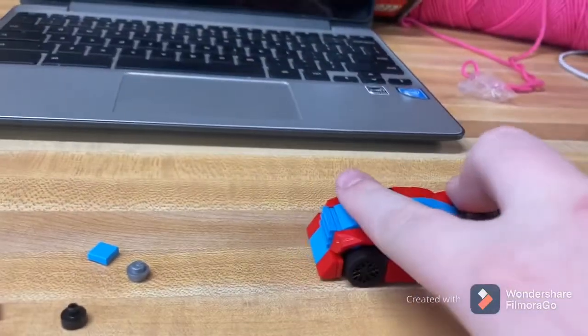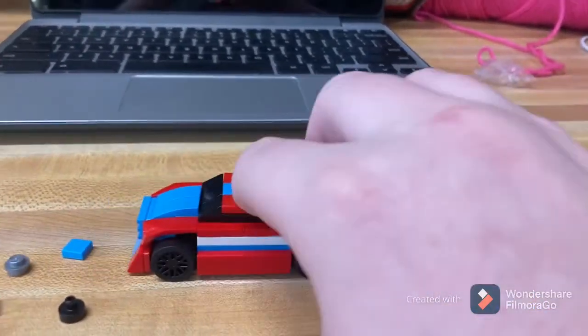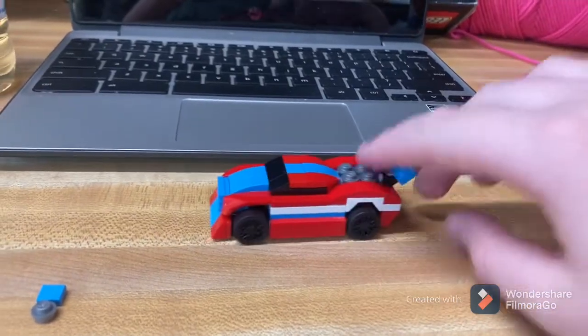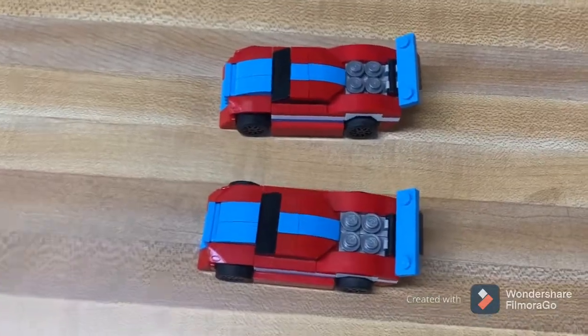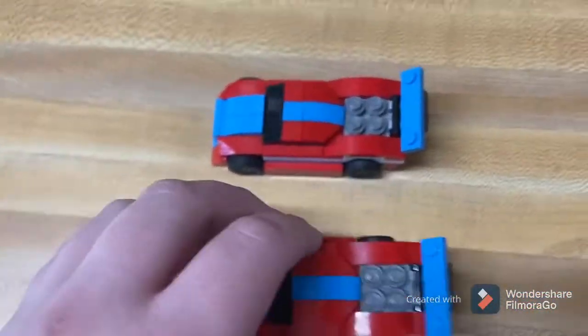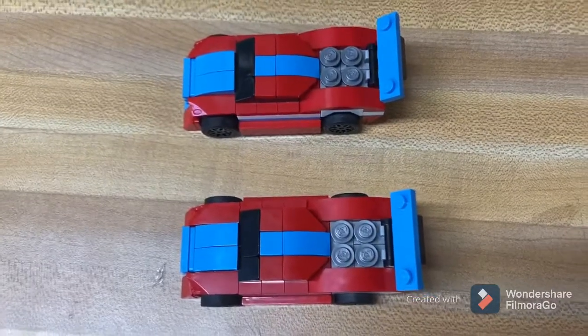Now, if you have two of them like I do, you can kind of just have a little race with them and stuff, and this will definitely be a fun toy for a while. Now, this doesn't come with two cars. I went and grabbed the other car because I had two of these sets, just so you know.